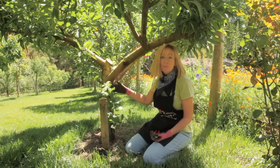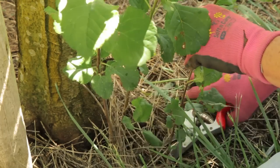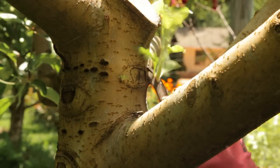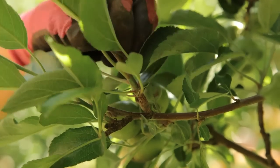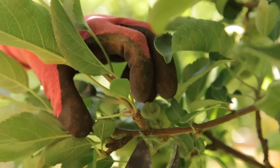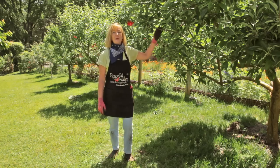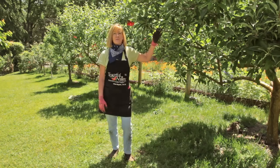See all these upright shoots and water sprouts? The best time to prune them is in the summer. When you cut these off in the summer, you're helping the tree to redirect its energy to the fruit. For summer pruning we want to use mainly thinning cuts rather than heading cuts, and we want to prune right up to the collar. Mature trees like this Braeburn apple really benefit from summer pruning.